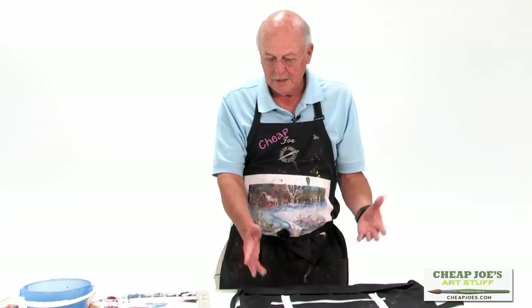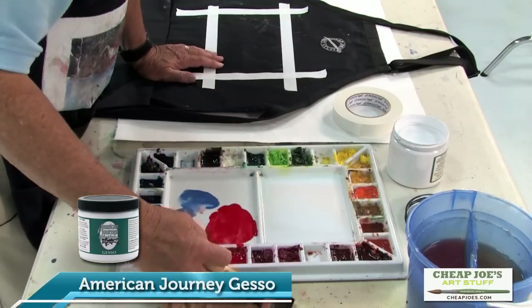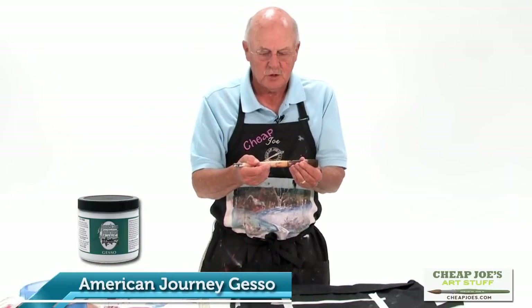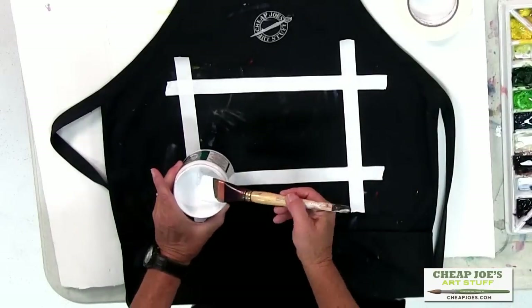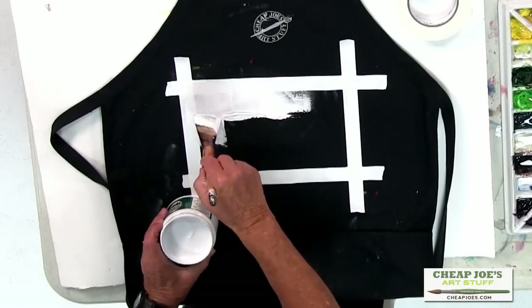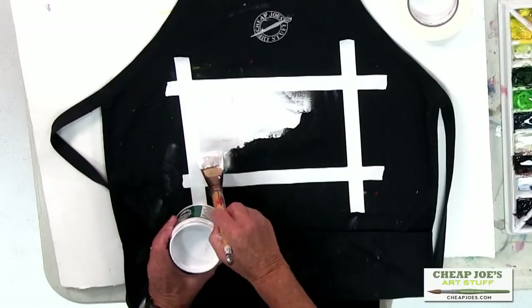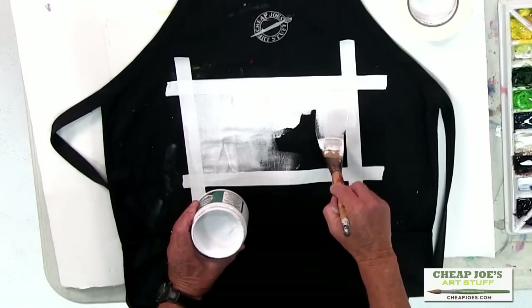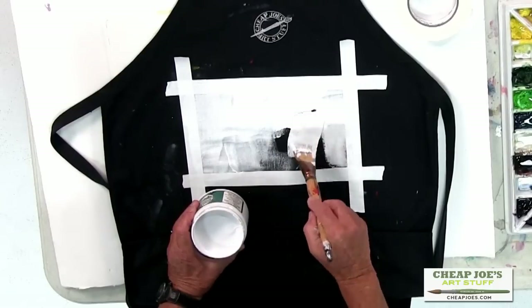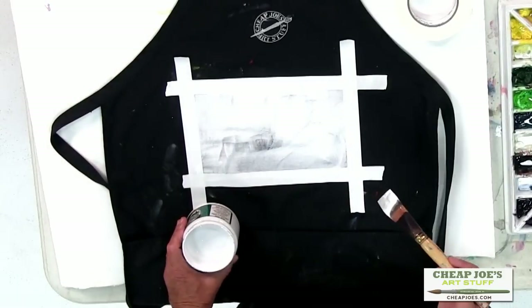You can do this on anything — a board, a rock, a glass item, or whatever. Then you take the American Journey watercolor gesso, and I take a big one-and-a-half inch Golden Fleece brush that I've used for a long time and I love it. I wet it and simply come over with the gesso and put a nice big layer right over the tape. I can do one layer if I want to — thick enough, believe it or not, that it will work just fine. You will see a little bit of grayish coming through, but it's very little. So you can put it on thick, or you can give it a couple of coats.